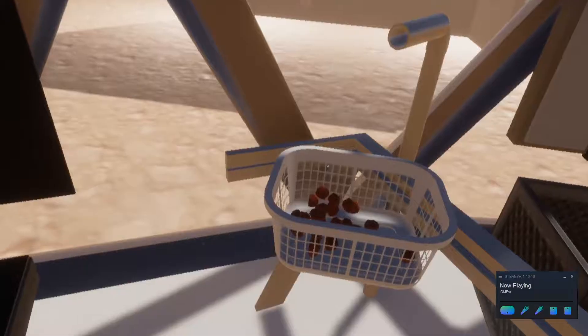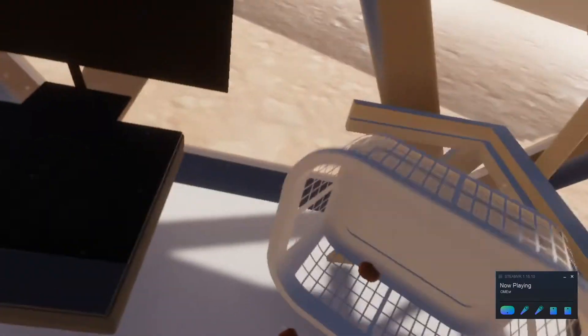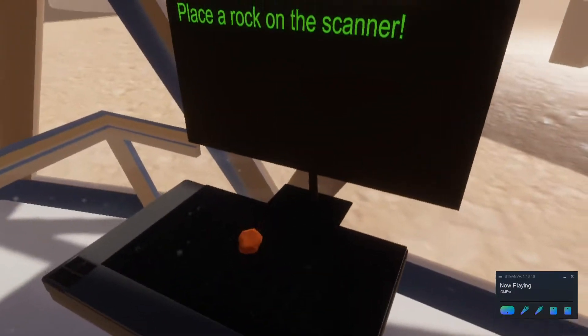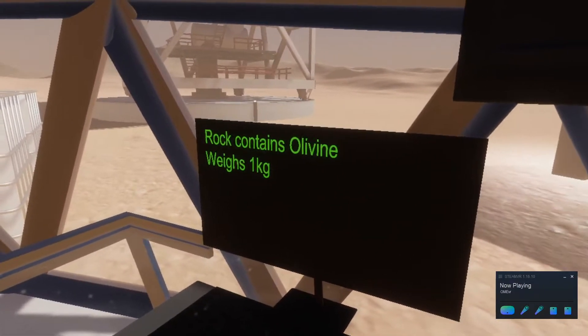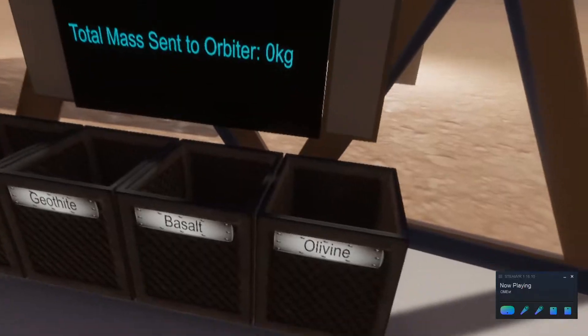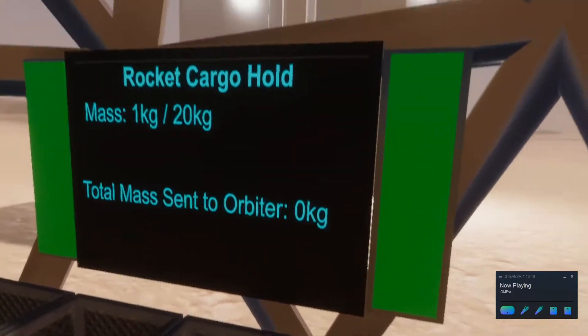Once the drill has started to pick up rocks, they are transported inside where you're able to place them onto a scanner and determine how much the rock weighs and what type of rock it is. After finding out what type of rock it is, we're able to sort them into these different types of bins.